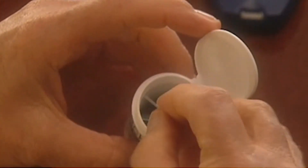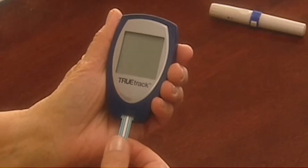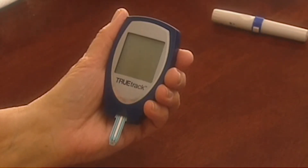Remove a test strip from the vial and immediately replace the cap. With the meter off, insert the test strip contact end, contacts facing up, into the test port. The meter will turn on automatically.